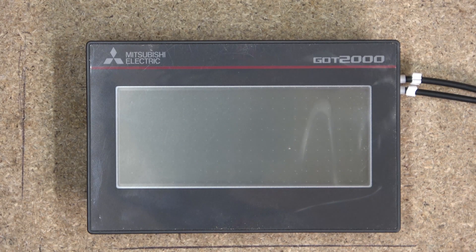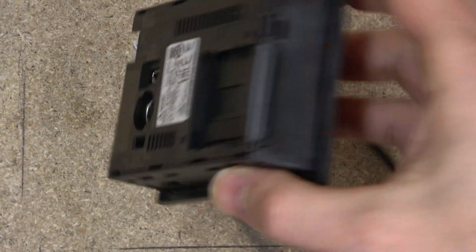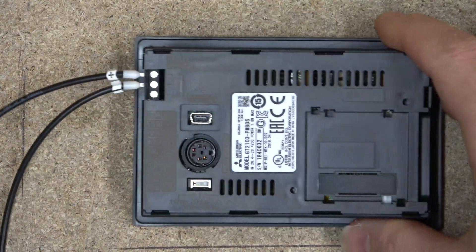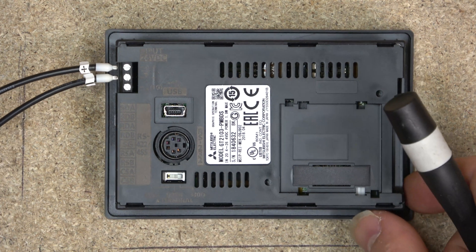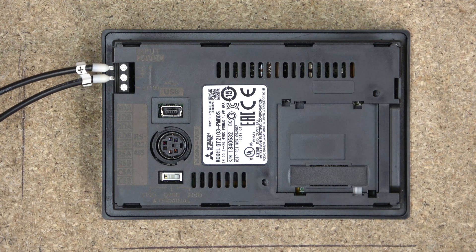To get started, as we do with all of our product reviews, we're going to quickly have a look at the back. As you can see in here we've got a resistor switch — this is a switch where you can switch between different types of controllers and things like that. In the manual you can read about how much resistance you need to be able to communicate properly.